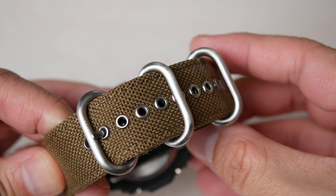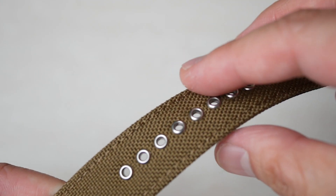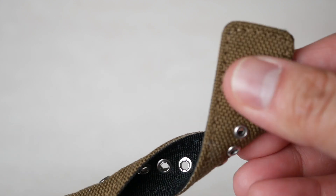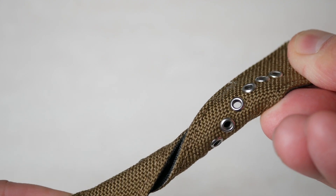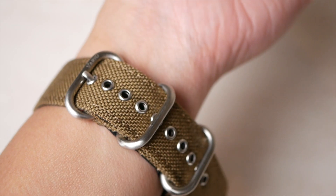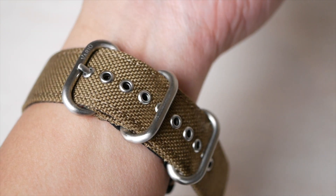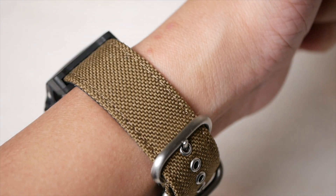Another reason why I love the strap is that there are enough holes for most wrist sizes. I tried twisting it to see if any of the rivets will pop up, but so far none have done so. However, due to the fixed keepers, there will be an excess strap showing and you can't hide it. It tends to get stuck on my jackets that have gartered sleeves, which can get quite annoying.